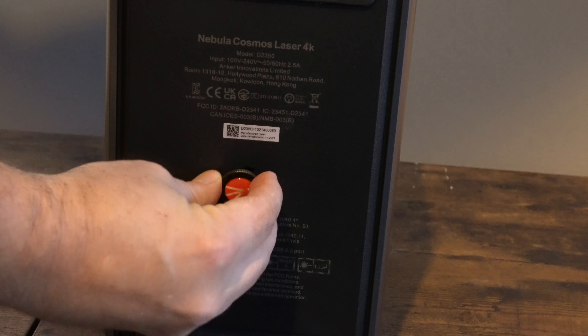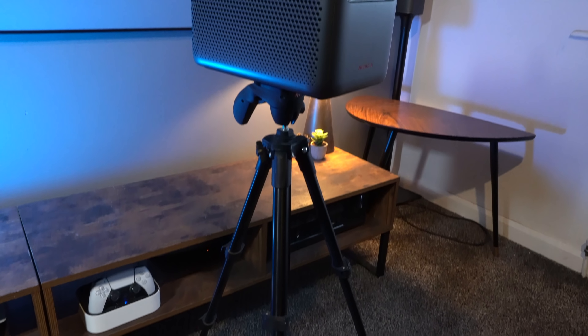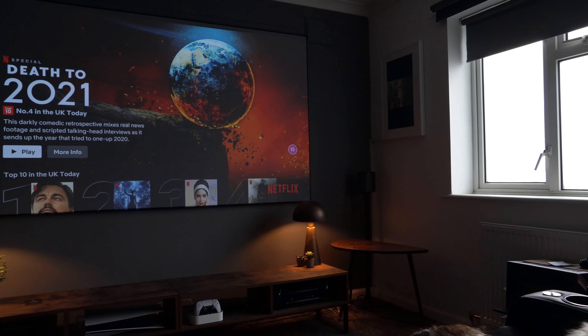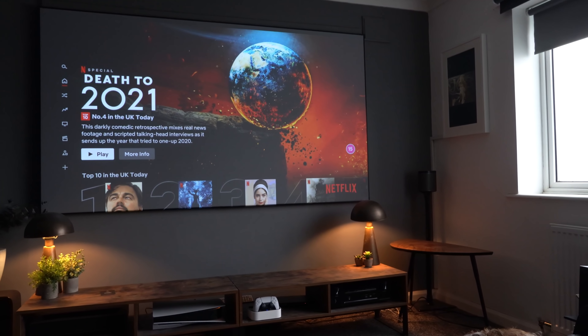Underneath the projector is a tripod mount, so it's really easy to take this projector anywhere. One thing to be careful of though — as this is a weighty projector, make sure you have a tripod that can carry that weight.